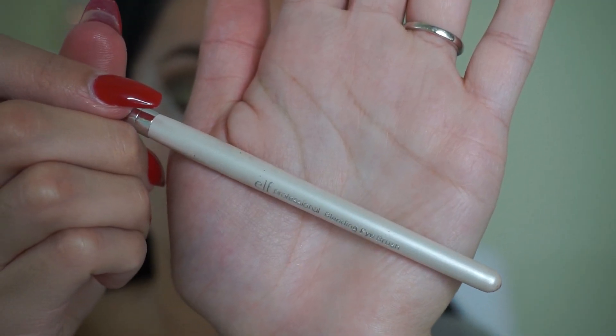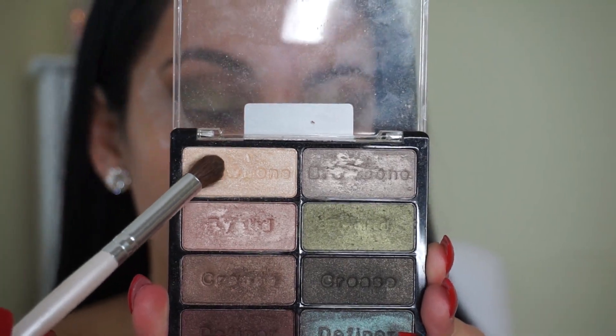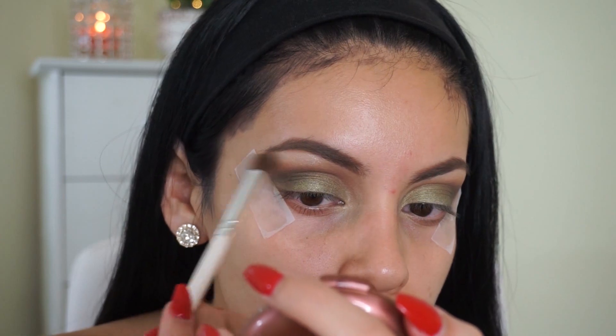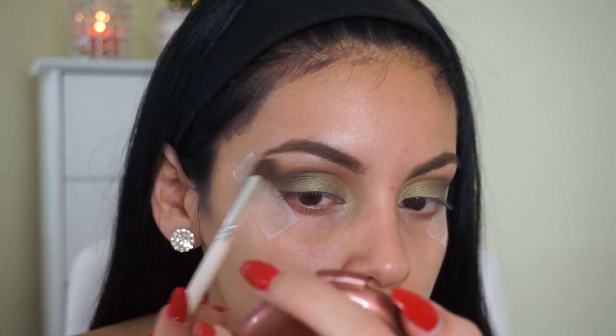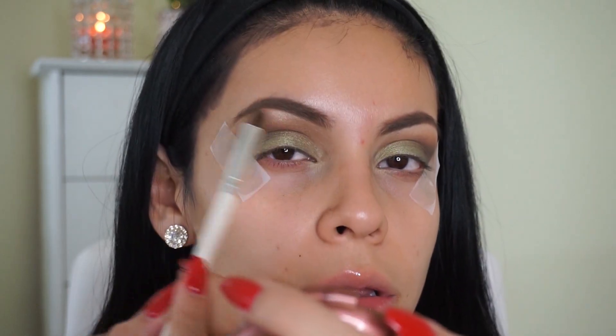Then I'm taking this e.l.f. blending brush — it's just a little fluffy brush from their dollar line — and I'm going to take that brow bone shade and highlight my brow bone. I love this color and I never skip this step because it really just brings everything together.